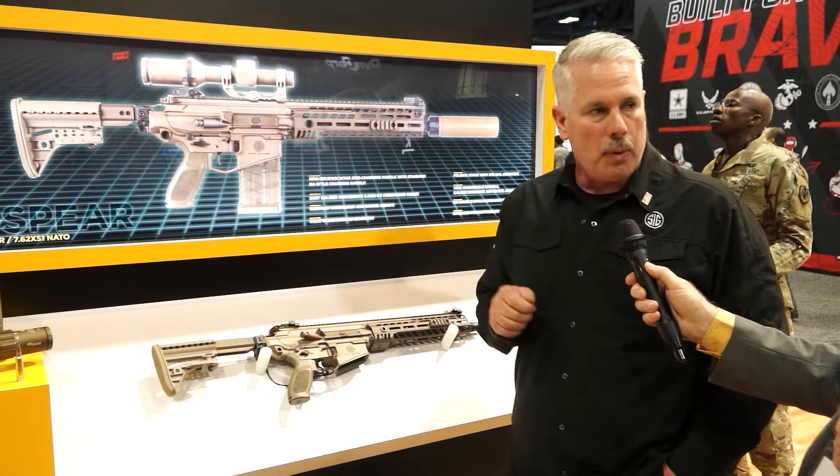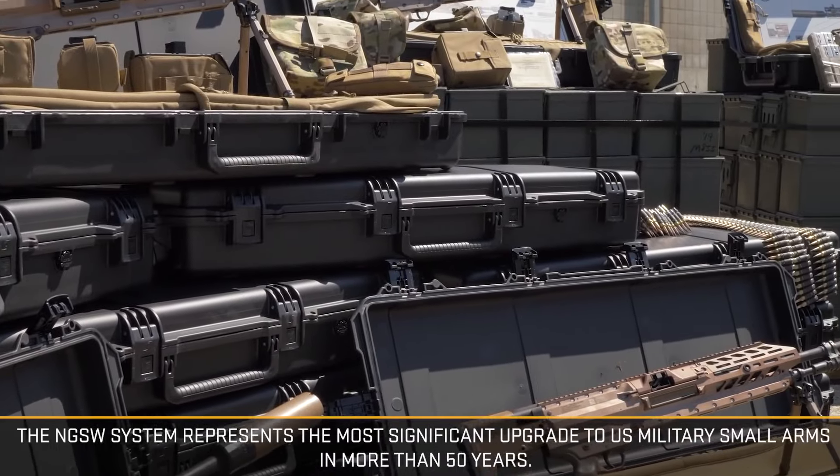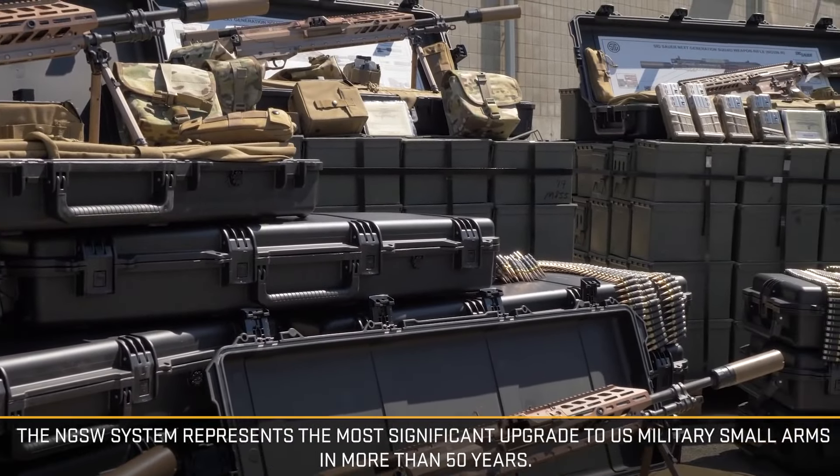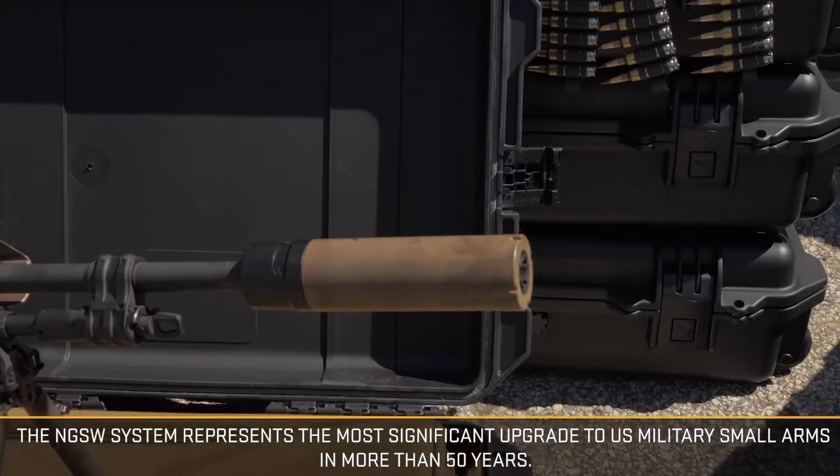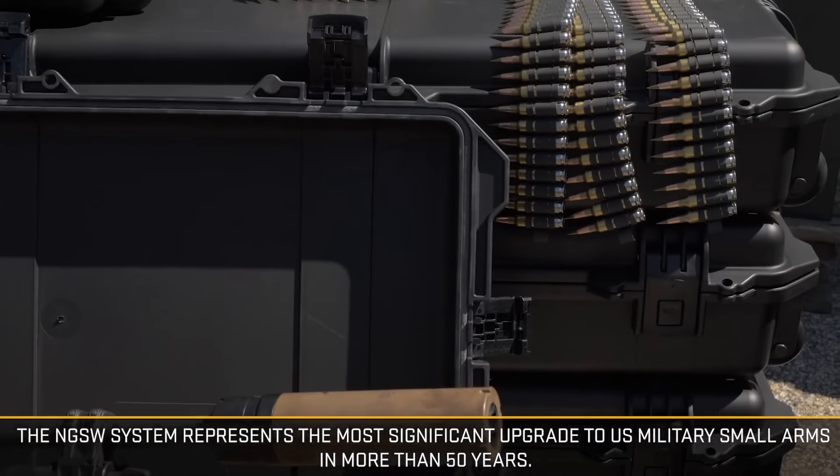There is a weight delta from a standard M4 platform. You have to increase the weight somewhat, and the U.S. military knew that because you're asking for a much different round. In order to capture that chamber pressure, you have to beef up the gun a little bit. So they gave a little bit extra on the weight requirement, knowing that they needed the capability of standoff.